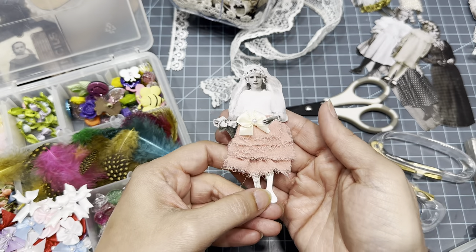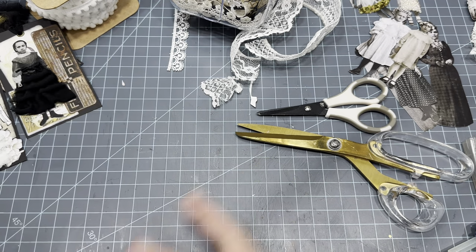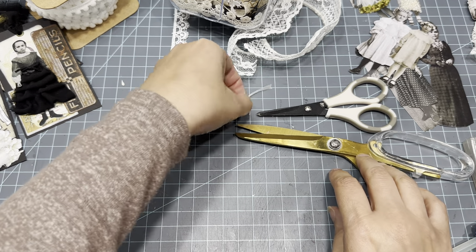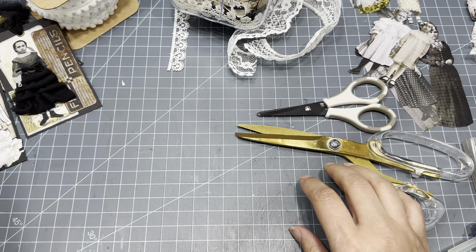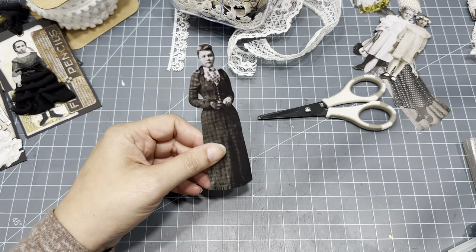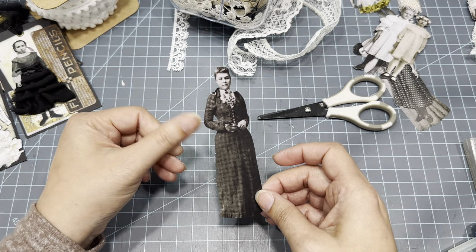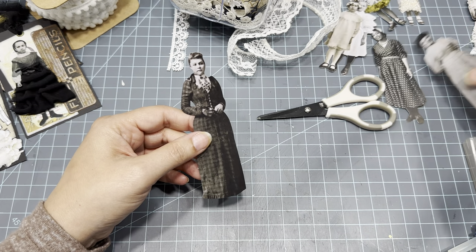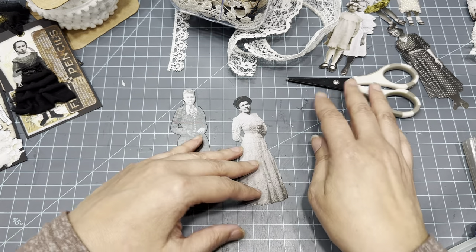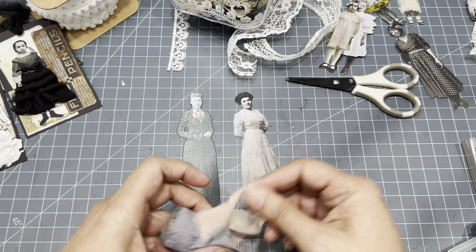There's that one — let's do one more and then we'll make the tags. The tags are super easy. Let's do her — I want to do something black, or should we do gray? I think she might look better in gray. Let's do gray — I haven't done gray yet and I think gray would be fun. So we'll do her skirt in gray.